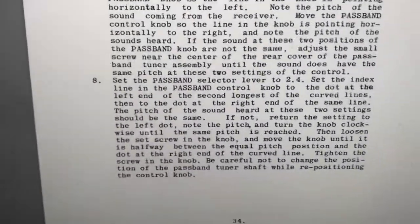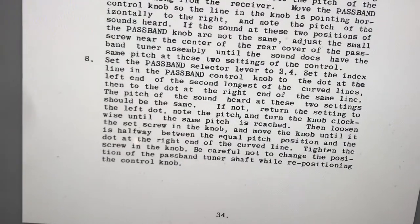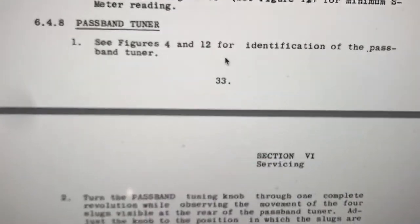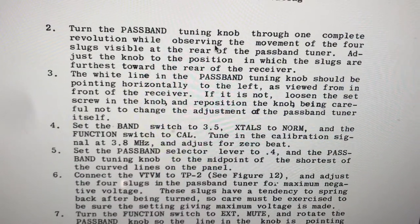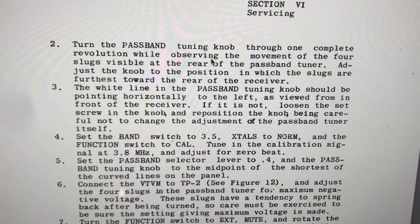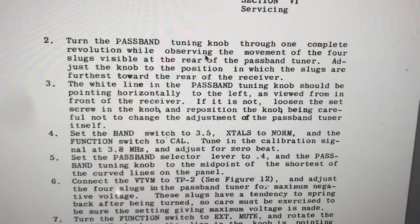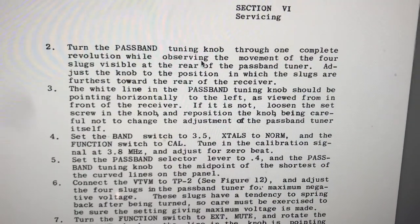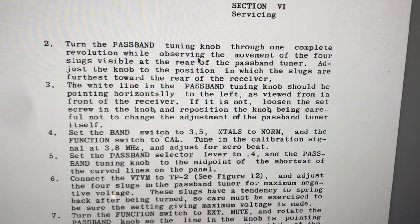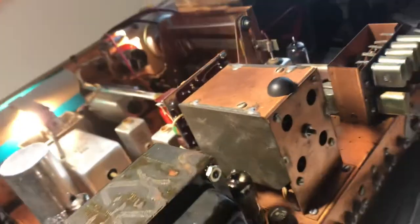I'm looking at the manual now. The first thing they say is: passband tuner — one complete revolution, watch the movement of the four slugs, make them so the slugs are furthest toward the rear. That doesn't mean furthest from the rear — it means these things should end up toward the rear of the receiver. I think when people read that, they think it means furthest toward the front, which it doesn't. So these slugs were 180 degrees out of phase, which is probably why my passband knob was acting jilted.